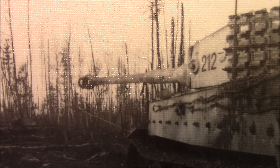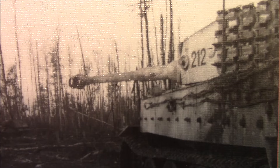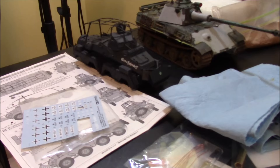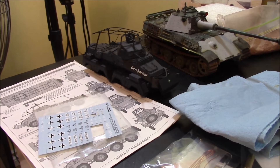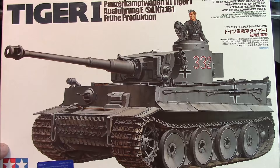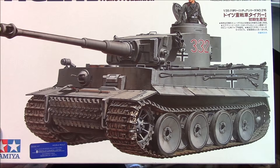This is the new project: Tiger One, vehicle number 212 of the 502nd Panzer Battalion. I've got a few projects on the go — the eight-rad Panzerspähwagen, the Panther — but I just needed to stop everything and start something new. So I dug through the stash and I've got this early model Tamiya Tiger One, an initial production kit, but it gives you enough bits and pieces to make a mid-war production.